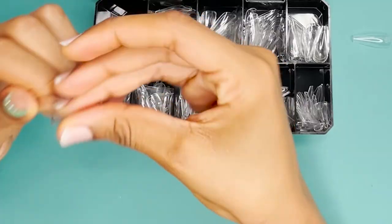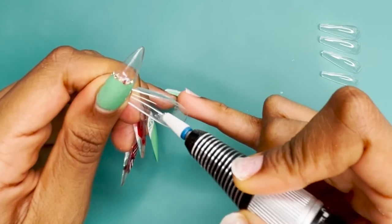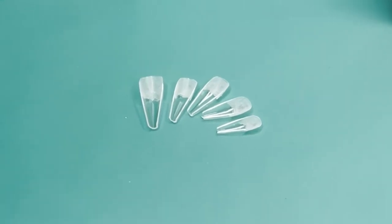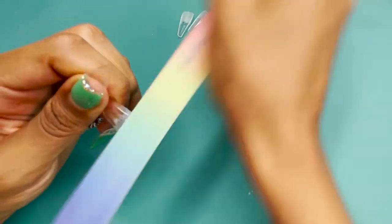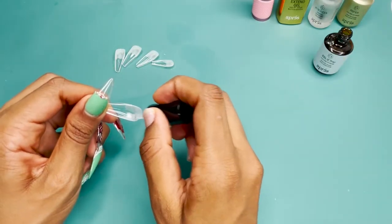I begin to size my job using my Gel X tips. I rough the inside of the nail and thin out the cuticle area. For this I'm just using a regular 100/180 grit file. I use the Gel X prep and put that inside all of the wells of the nail.